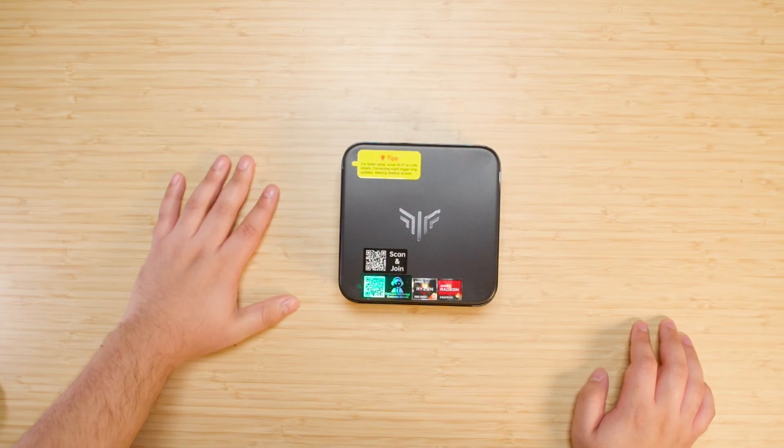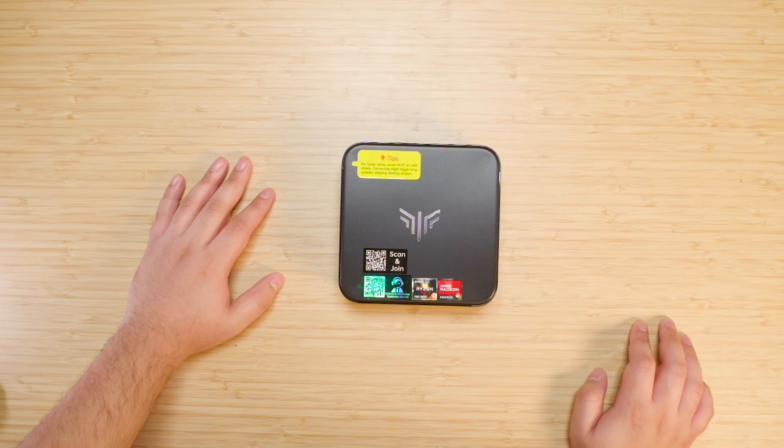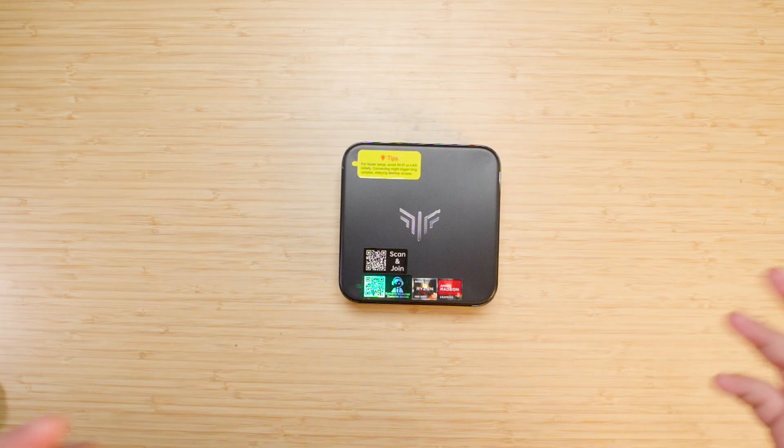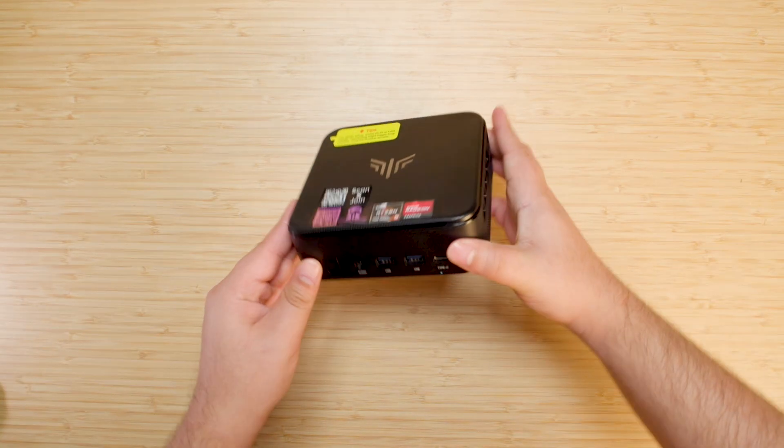They give you a tip on how to set it up to avoid the horrific startup process for Windows on most standard OEM systems. I notice that a lot of mini PCs have been doing this and I appreciate that.